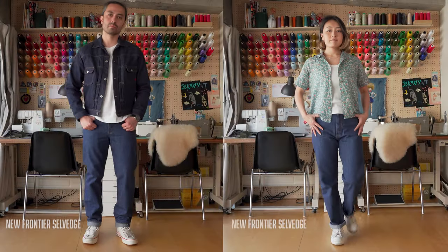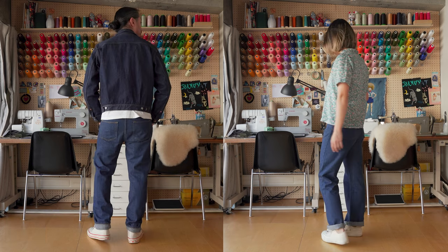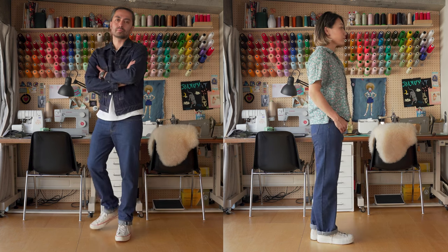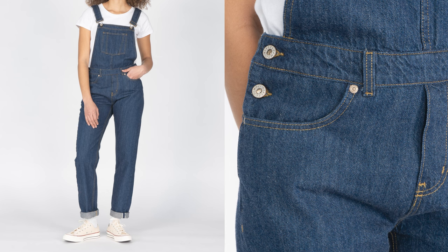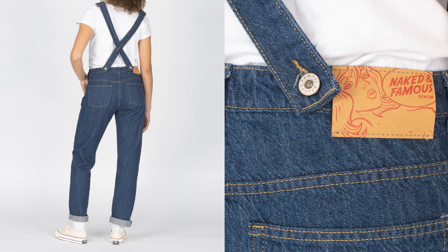These jeans are going to be available in a variety of fits. In the men's, we've got the Super Guy, the Weird Guy, the Easy Guy, and also the classic wide straight leg. A very vintage-style strong guy option. In the ladies, we've got the Classic Fit, which is a wider straight leg, and also Arrow, which is a slimmer straight leg. On top of that, we're doing a straight leg overall - a higher rise straight leg overalls, which I'm very excited about. This is a perfect fabric for a workwear-style fit with a vintage-style denim. I think it's a perfect match.